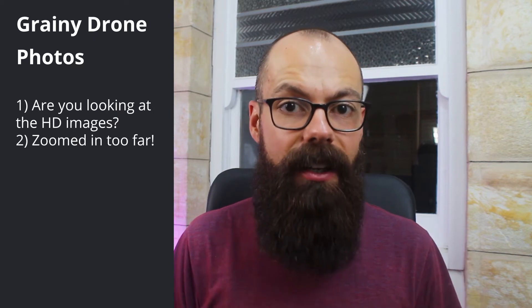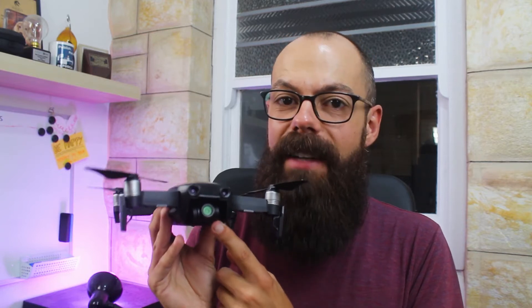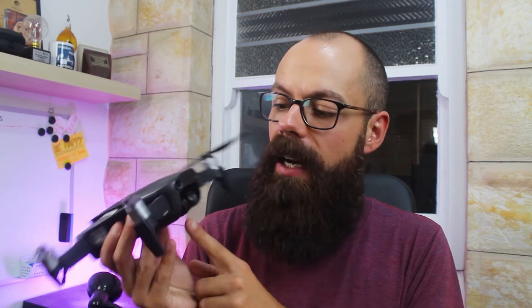The second reason your drone photos look grainy is because they are zoomed in far too much. All these drones have different resolutions. The DJI Mavic Air is a fantastic drone, but it has a fairly rudimentary camera. It has no manual zoom — all the zoom done on your phone or screen is digital zoom. So if you're trying to zoom in or crop your photos extensively on your laptop or desktop computer, you're going to end up with a very pixelated image.